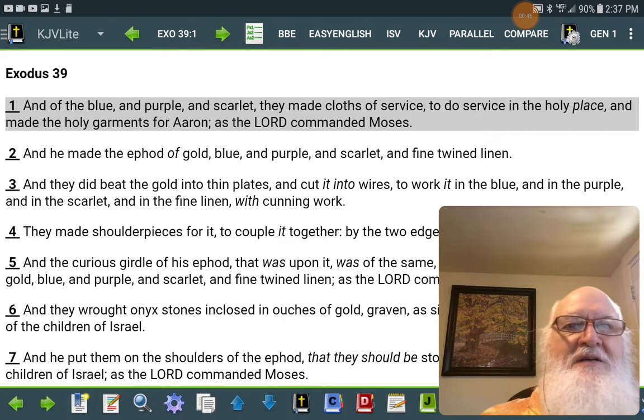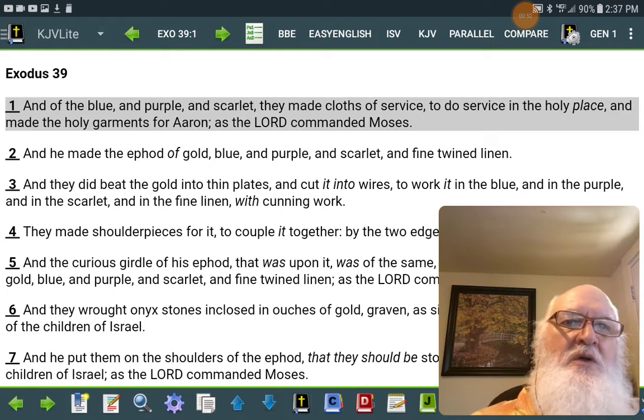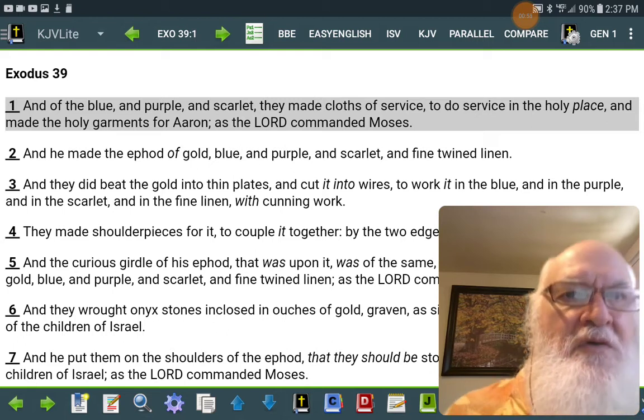All right, Exodus 39. And of the blue and purple and scarlet they made cloths of service to do service in the holy place, and made the holy garments for Aaron as Yahweh commanded Moses.